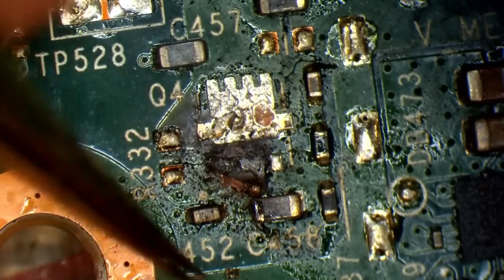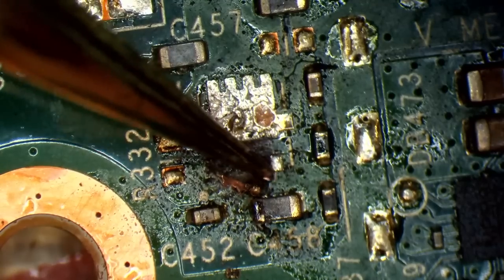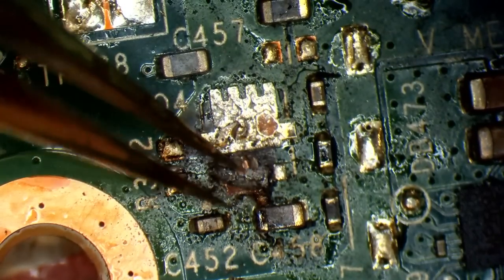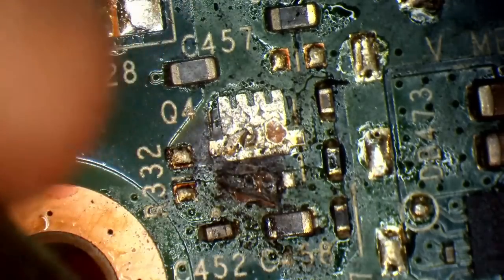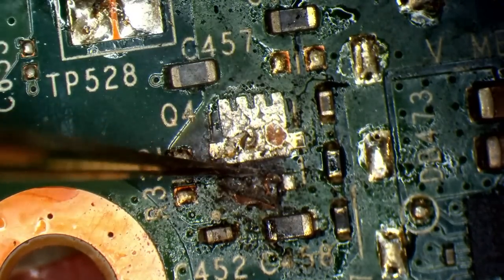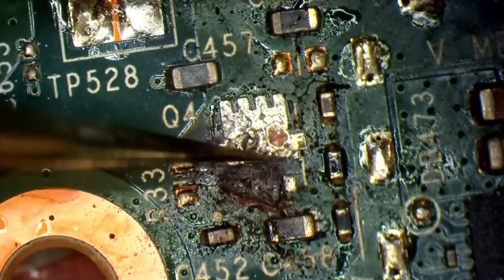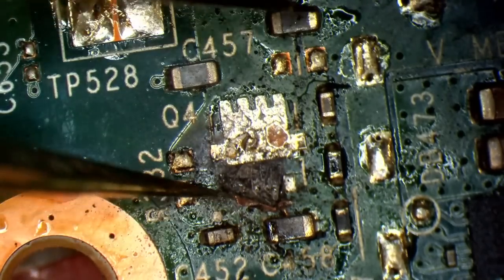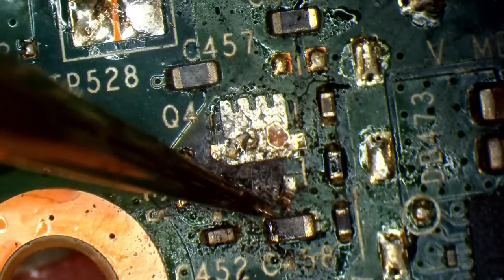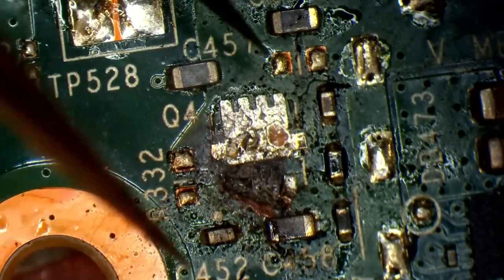The problem is when you've got a carbonised track or carbonised layer, that carbon is conductive. What tends to happen is it conducts with any surrounding layers, and obviously that's not good because layers are meant to be separate. Honestly, it doesn't look that bad though. It's bad, it's pretty rough, but it's not too bad.